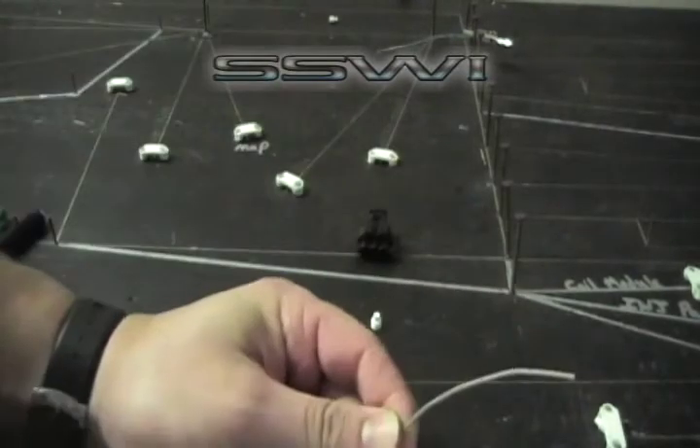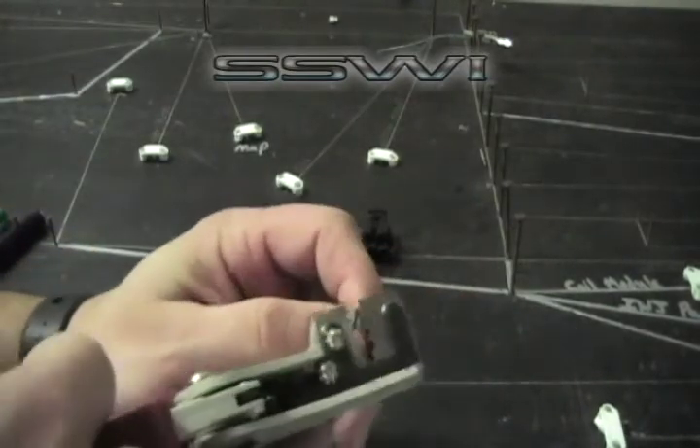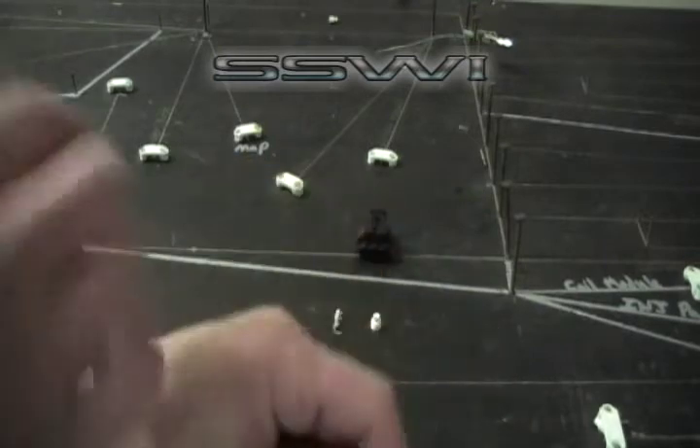Go ahead and grab your wire and strip off about an eighth of an inch of insulation.